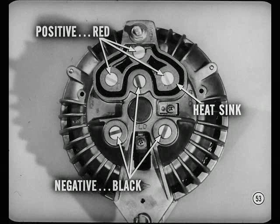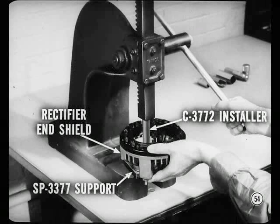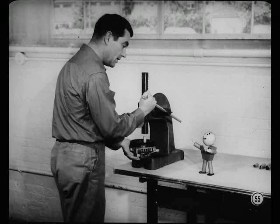Anybody that doesn't believe this is sure to break the shield or heat sink and damage the rectifier as well. Rectifiers with red markings are positive rectifiers and should be installed only in the heat sink. The ones with black markings are the negative rectifiers — they are pressed into the end shield. To install a rectifier, first support the heat sink or end shield on the support tool. Start the rectifier straight in its bore. Then press the rectifier in place with the installer. Be sure you use the modified installer with a .515 bore to avoid damaging the rectifier.